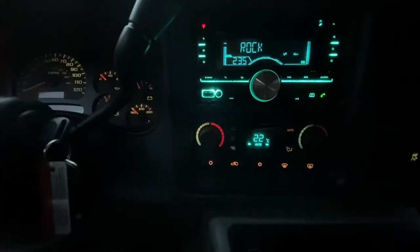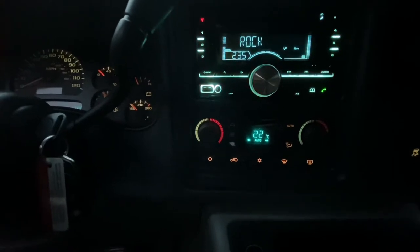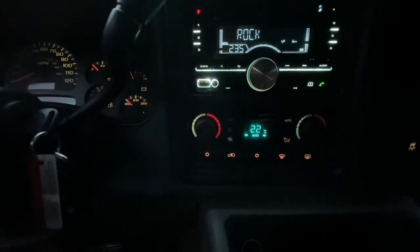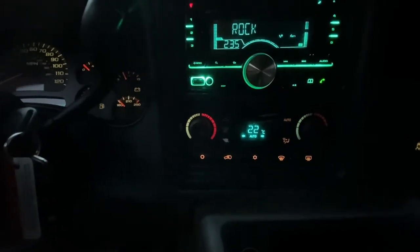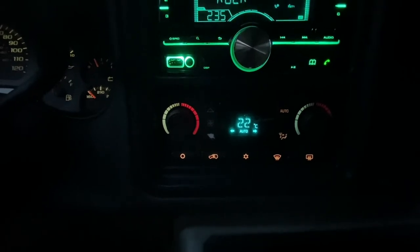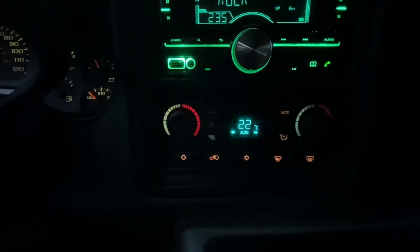I've got a 2005 Suburban and the climate control changed from Fahrenheit to Celsius. If anyone knows how to change this back to Fahrenheit, please post a comment.